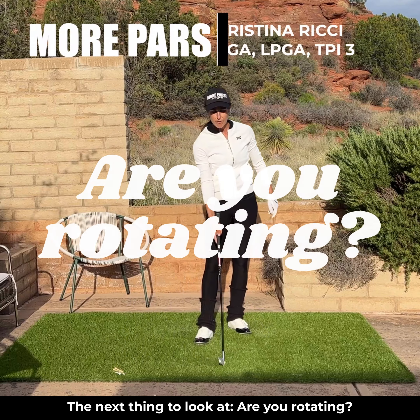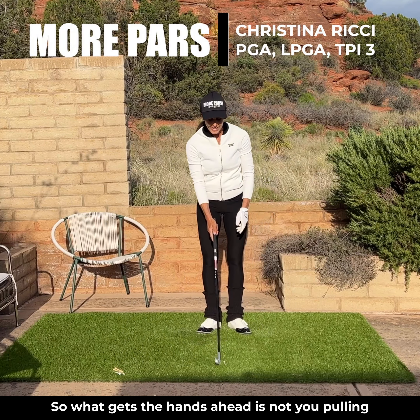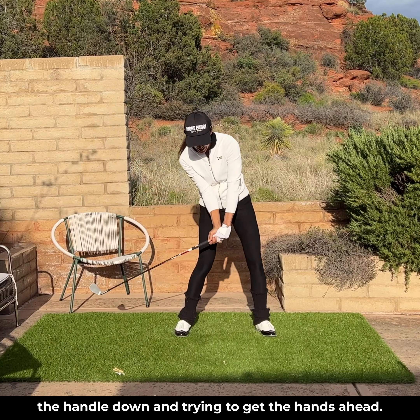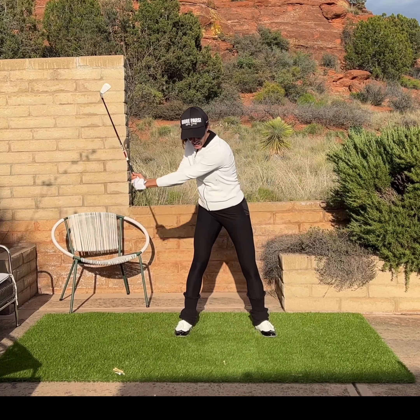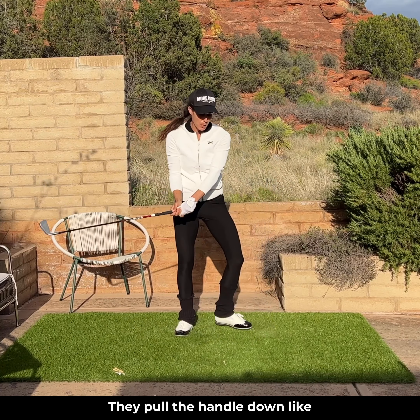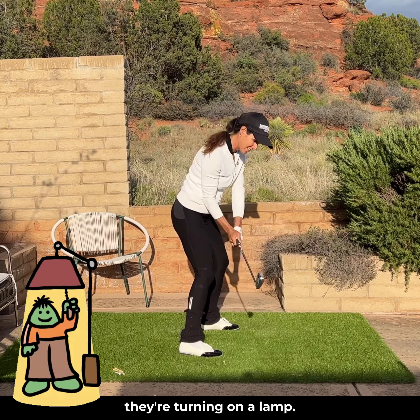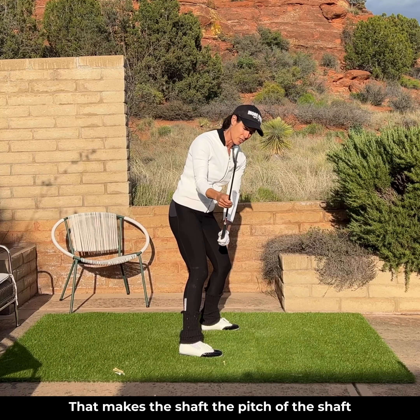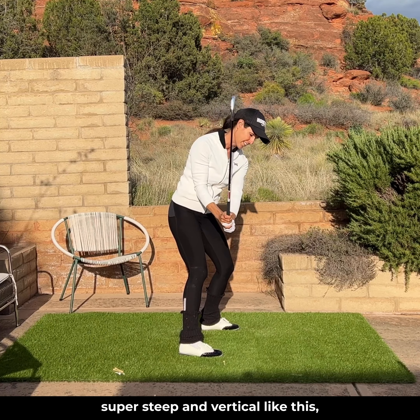The next thing to look at: are you rotating? What gets the hands ahead is not you pulling the handle down and trying to get the hands ahead — that's where players go off big time. They pull the handle down like they're turning on a lamp, and that makes the pitch of the shaft super steep and vertical like this.